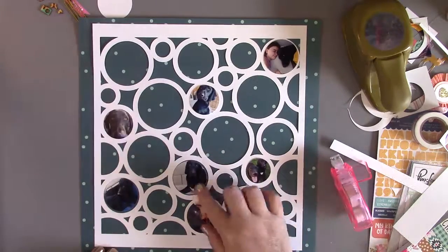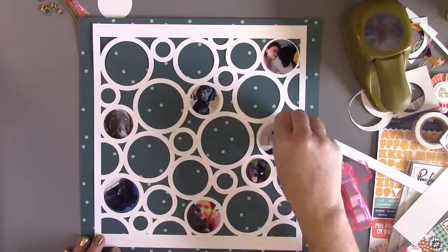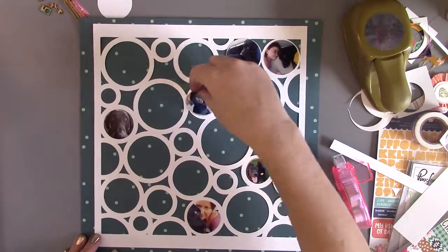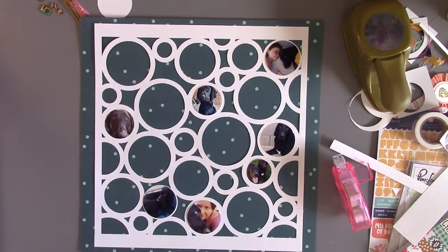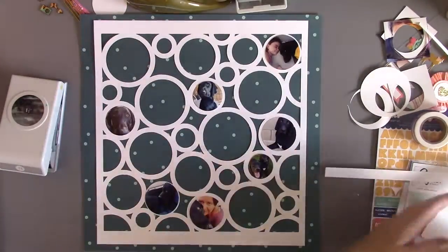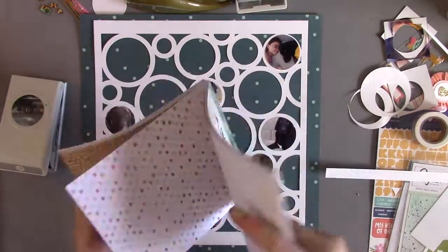I'm just moving things around. I like to have them scattered, and it can be tough if you only have a few sizes to play with. I don't want them all crammed in one corner — I kind of want them floating throughout. Now I'm pretty happy with that layout of the photos and I'm going to start using some pattern paper.